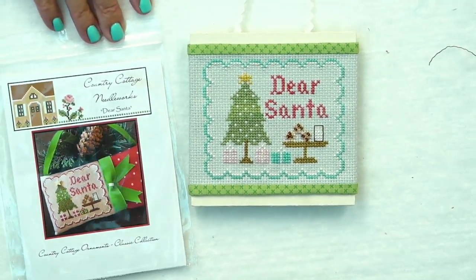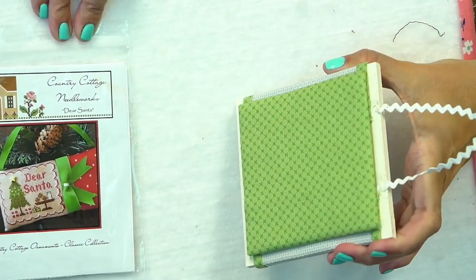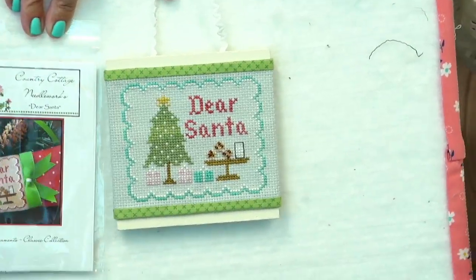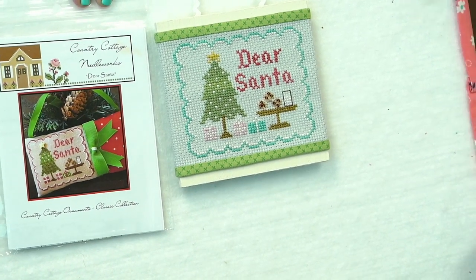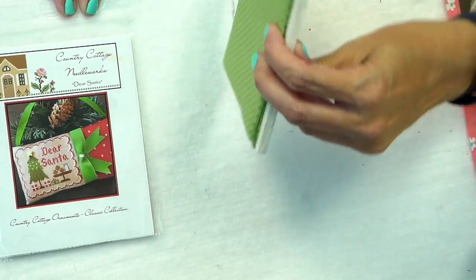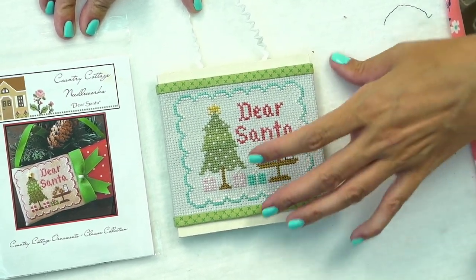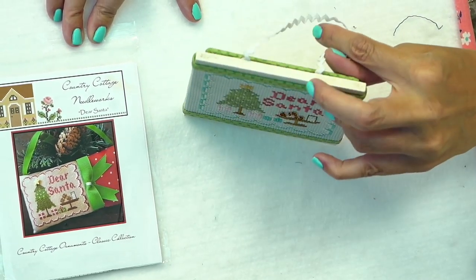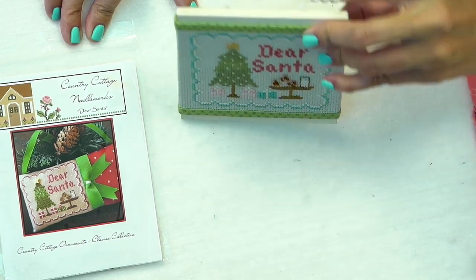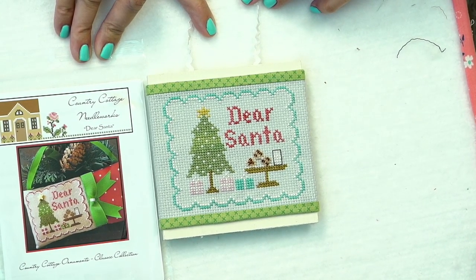On Monday we did a video telling you what we used. This is called Dear Santa by Country Cottage Needleworks. On this one we bought a little wood board from Hobby Lobby and we painted it with Picket Fence chalky paint by Lori Holt. We're going to show on Friday how you can finish this into an ornament. This one is much less expensive because it's just a plain board — probably three-eighths of an inch. This one took me seven and a half hours.